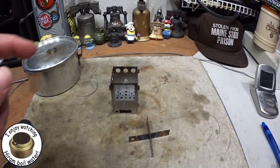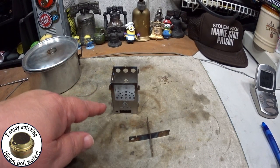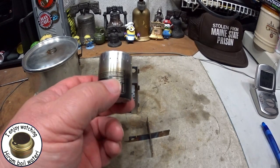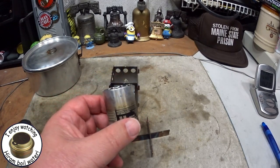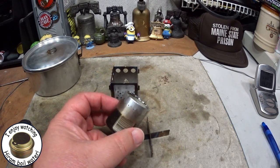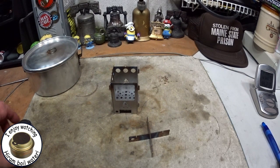Hi, Hiram here. Yesterday I did a boil test on this bushcraft essentials microstove using a 17 HMR snipers axe can mini stove. Unfortunately we weren't able to get it to a boil, but today I'm going to try it again.